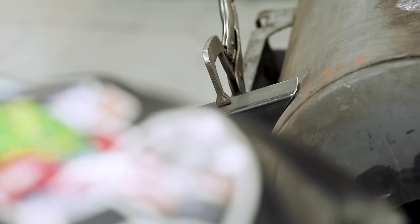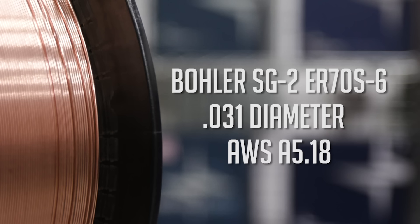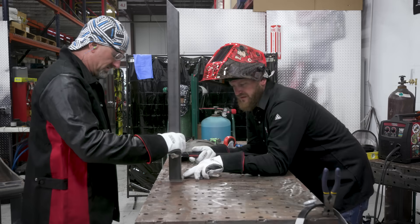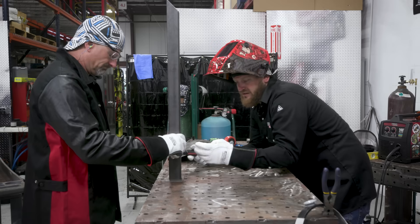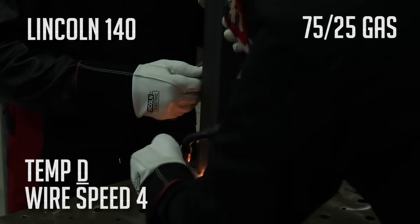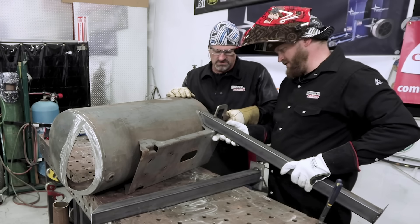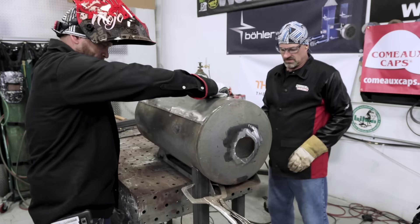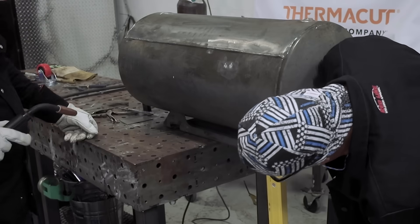Good fit — it's pretty tight. Just a little gap to fill. Today we're going to run the Hobart SG2 ER70S-6, 0.31 diameter with an AWS spec of A5.18. I'm going to put a couple little stitches on this thing — hit it right here and right here — and then we're going to turn it. I just want to make sure I can get a square on it. All right, that looks good.